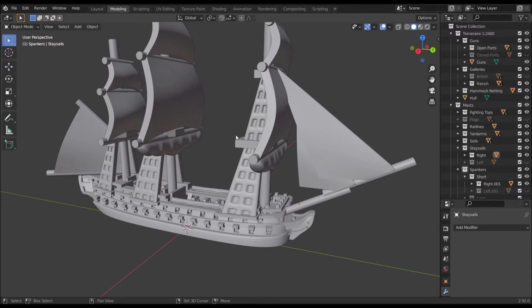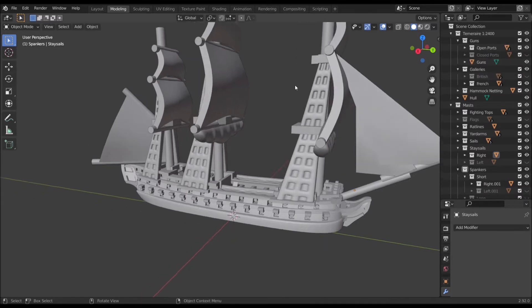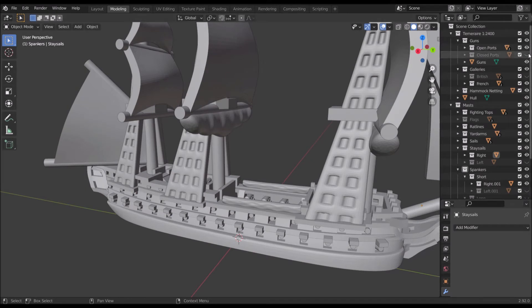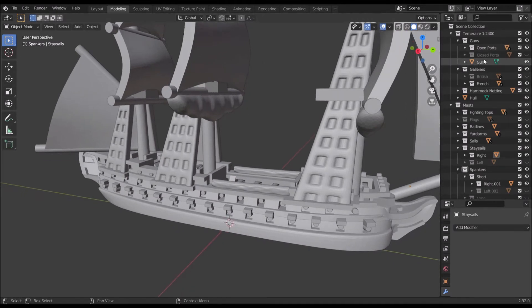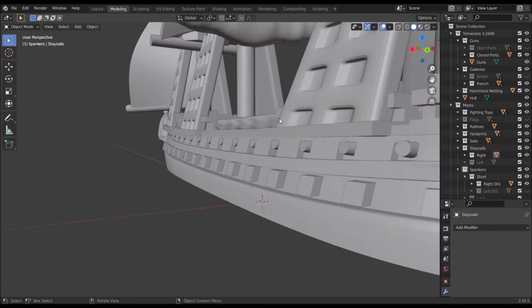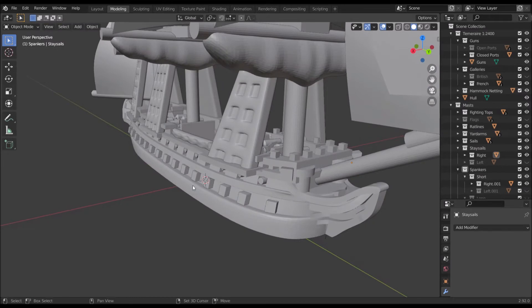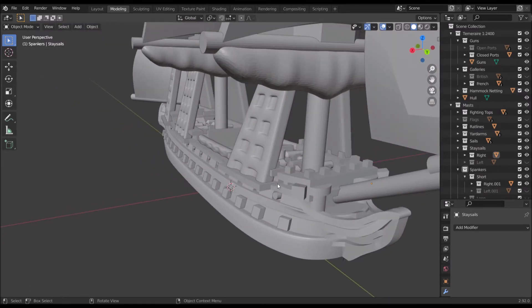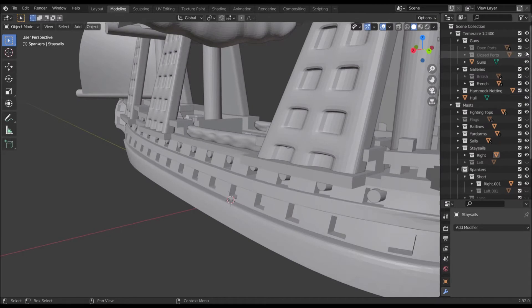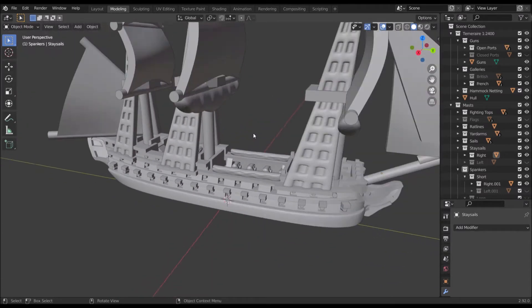On the right here we have an overview that lists all the items in the file. First you'll see up here we have a folder labeled 'guns.' In Blender, if you click the eyeball you hide that item. I've arranged things so you can click the eyeballs on the subfolders to toggle parts on and off. I've got open ports and closed ports — if I toggle off open ports I get rid of the open gun lids, and toggle on closed ports you get closed gun lids with the guns despawned behind them. So if you prefer to model your ships not in combat, you can close the ports.